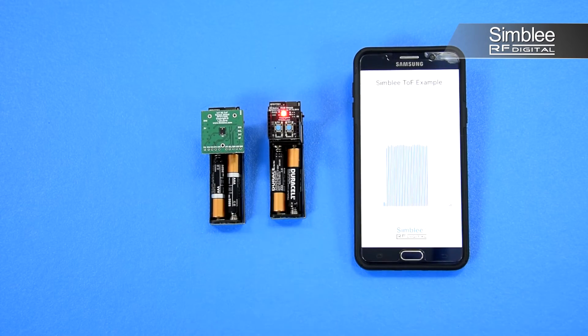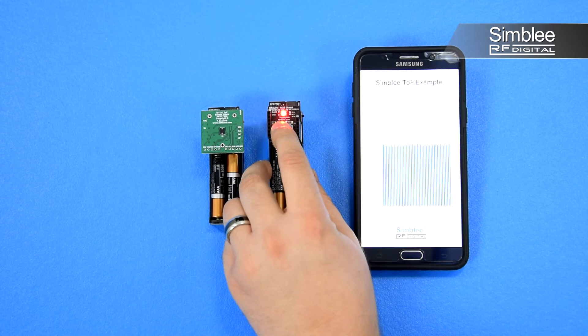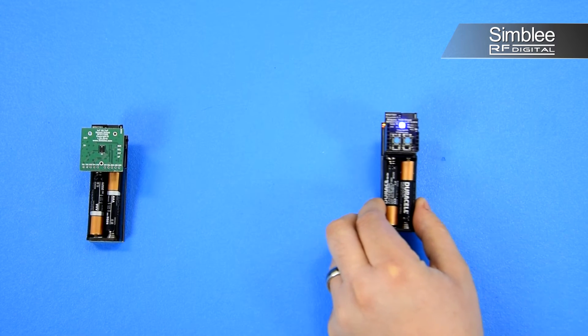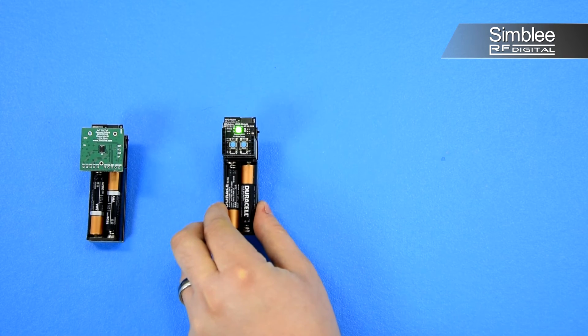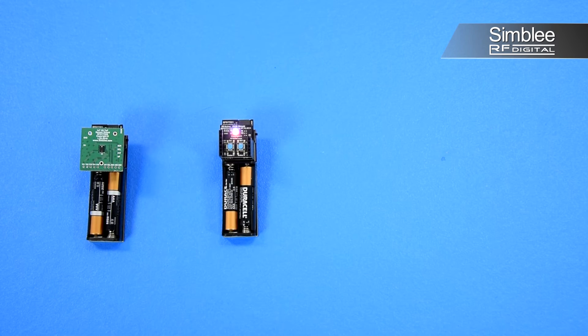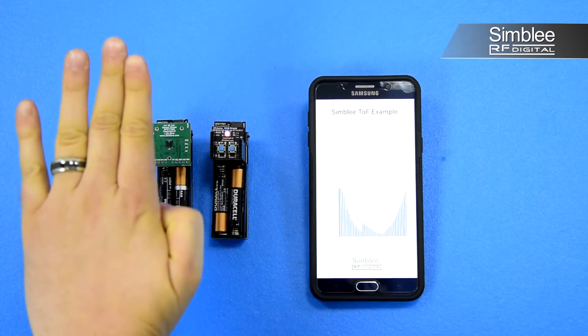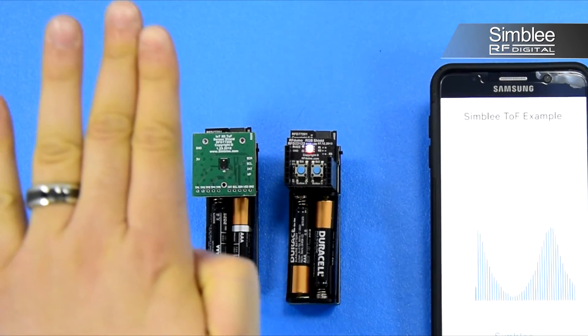Now we'll turn on our second node. The LED will turn red indicating that this device is not paired with the first device. We'll pair it to view the distance measurement in real time on the second node. Press the left button on the LED button shield to begin pairing. You'll see the LED change to blue, indicating that it is ready to pair. Move the second node closer to the first node until the light starts to flash green. We've paired our devices. Now when I move my hand over the Time-of-Flight sensor shield, you'll see the LED change color indicating my precise distance.